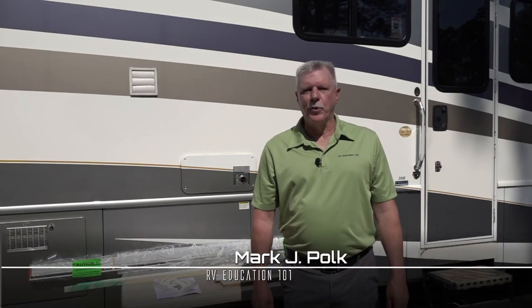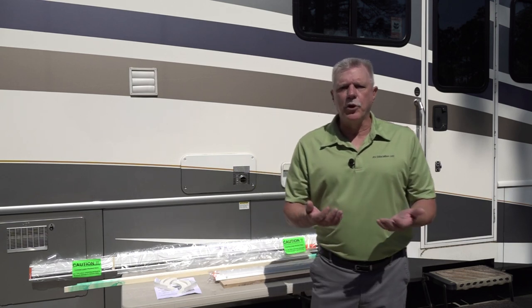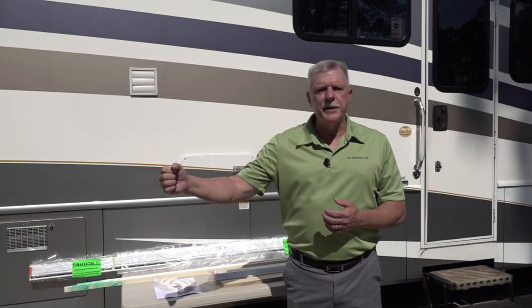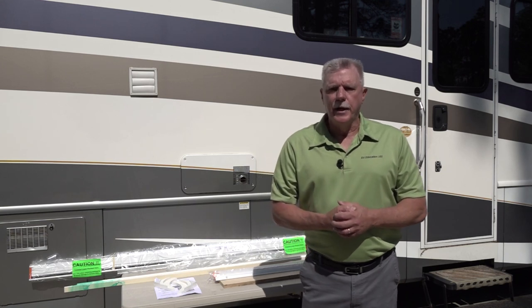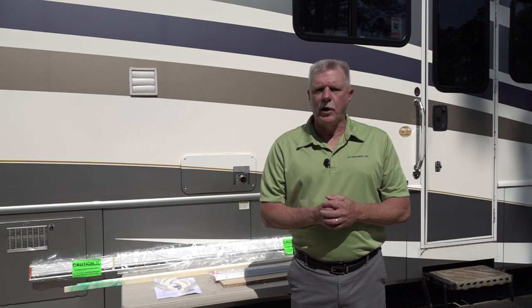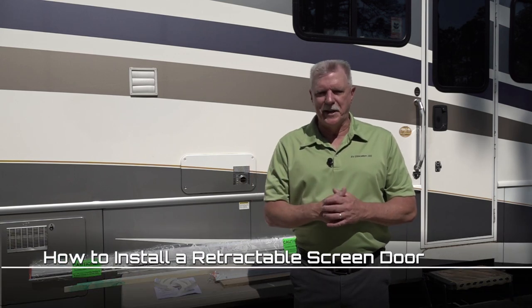Hi, I'm Mark Polk with RV Education 101 and today we're doing an RV DIY project. At a trade show we attended, I was walking through a new RV and I noticed it had a retractable screen door. The screen conveniently slides open or closed and is stored out of the way when not in use. When we returned home I researched retractable screen doors for RVs and today we're going to install one on our RV. Let's get started.